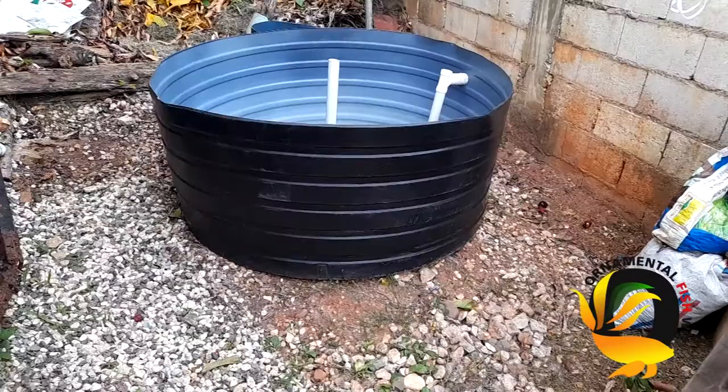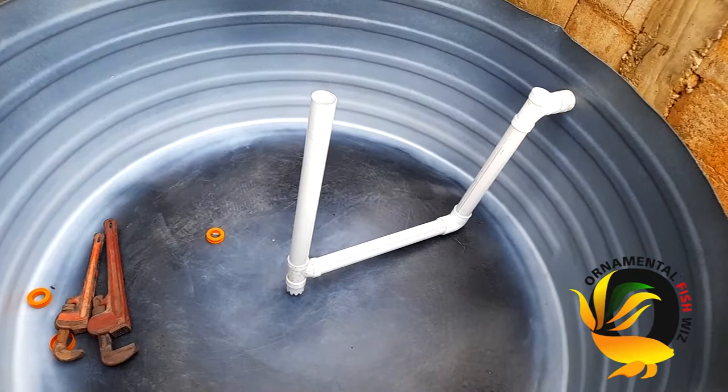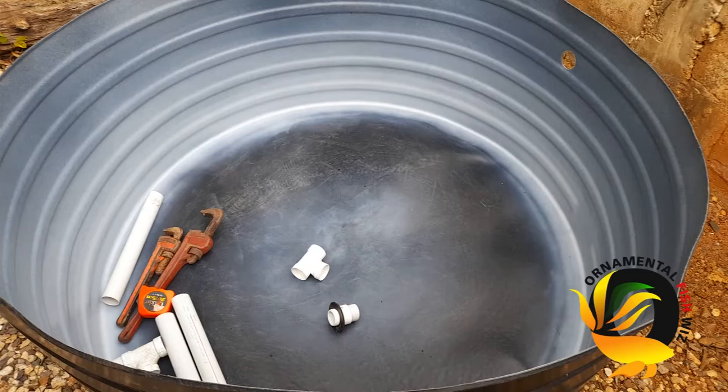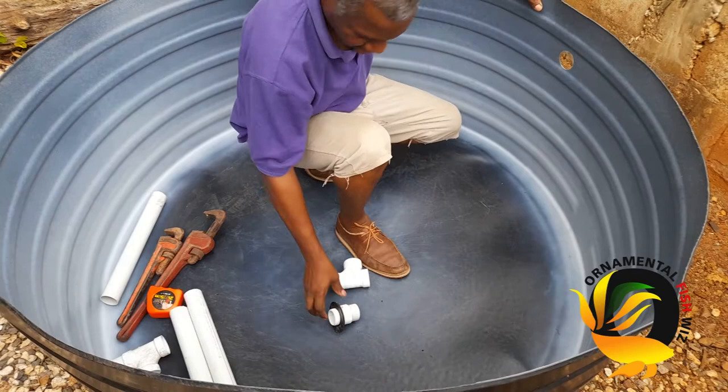Welcome back to all our viewers and subscribers on YouTube, Twitter, Instagram, and Facebook. Today we'll be showing you how to plumb and fit your waste water removal pipe. This piping system I found to be consistent in the removal of waste from my vat.